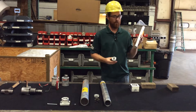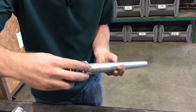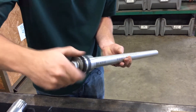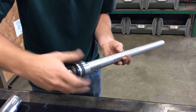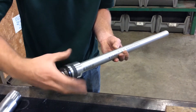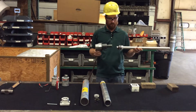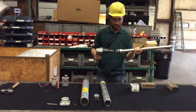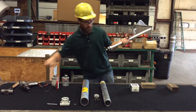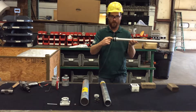Then you'll need your piston rod, which is threaded on one end. Thread your piston head onto the rod. You'll need a 15/16ths socket to tighten it down. You only need to tighten it enough to flatten the lock washer, and that's enough.